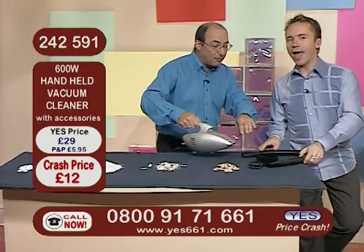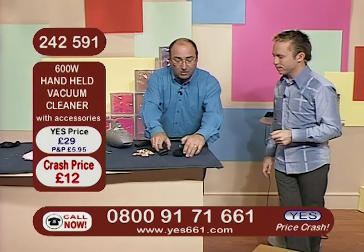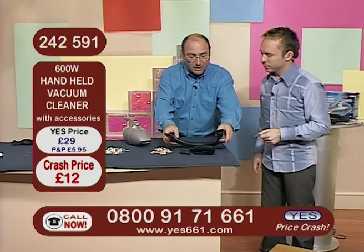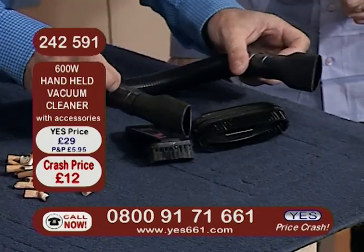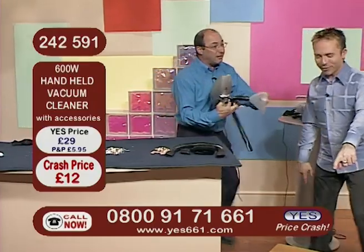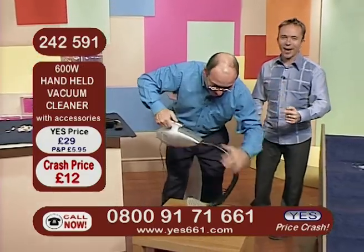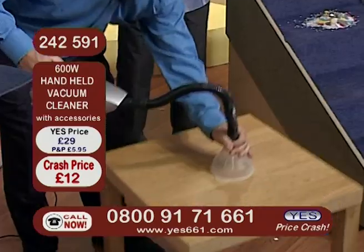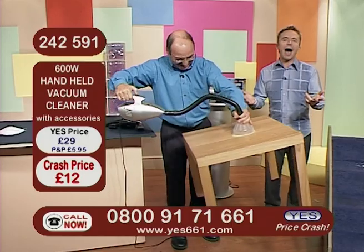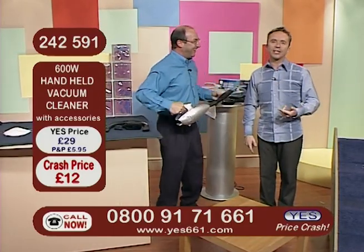And I want to show you the table very quickly before we finish, because I know that the table is going to prove to you how much suction it's got. Remember the brushes, the accessories, and the extension pipe as well, so you can get into all the nooks and crannies and down the cushions of the sofa to get those pound coins that invariably drop around. Watch this — here we go. No problem at all, there it goes again. That's the suction power — 600 watts of power for just £12, hanging on right to the very end.